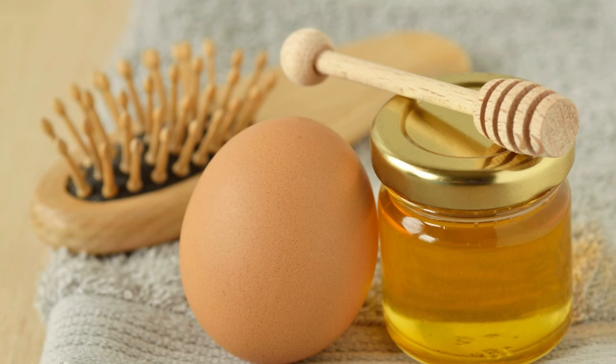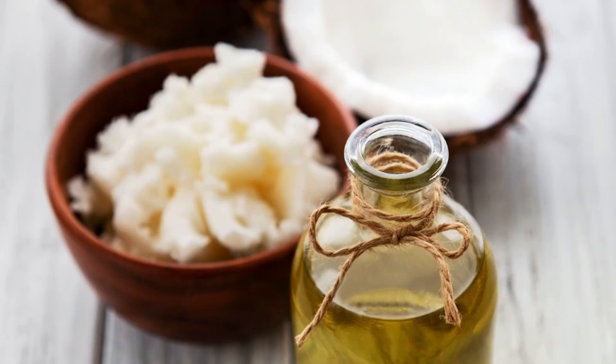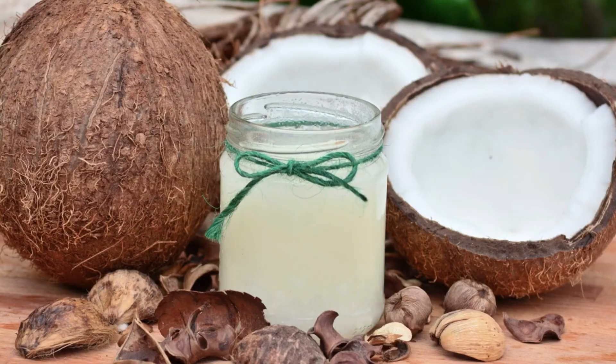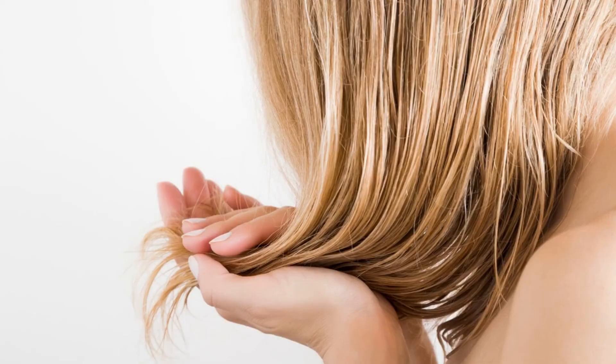Continue swirling for about 30 minutes, then go back and swirl it around even more — it will only take a couple of minutes. Then strain out the rice water into a clean bowl and leave it at room temperature for a day or two until it turns slightly sour and starts to ferment.